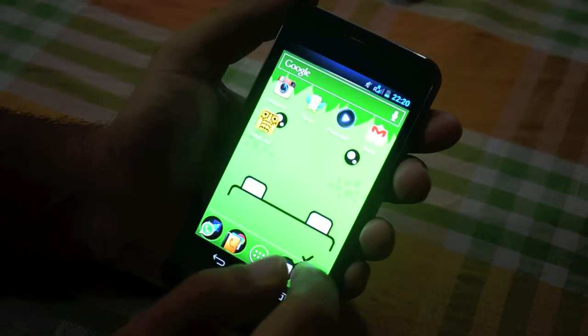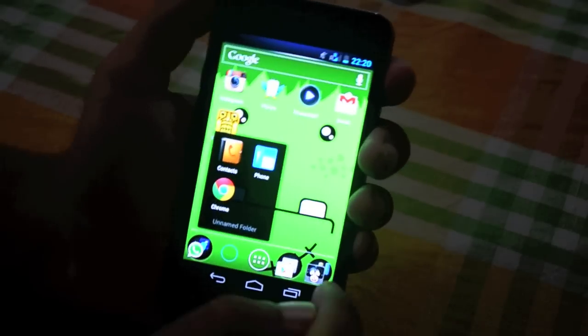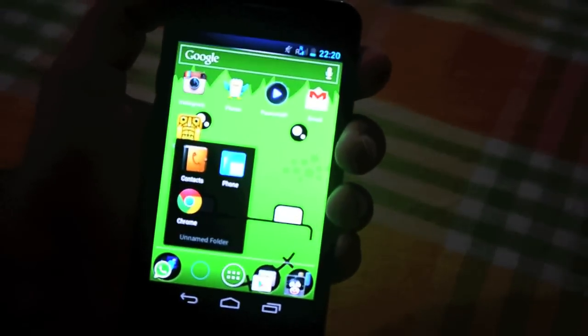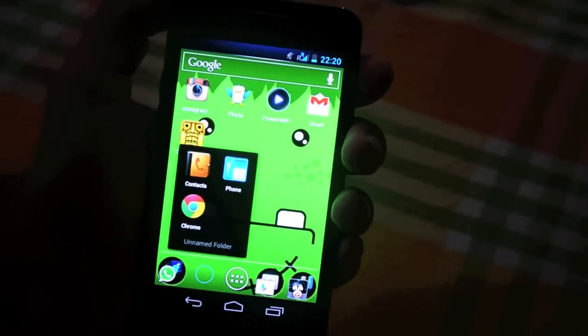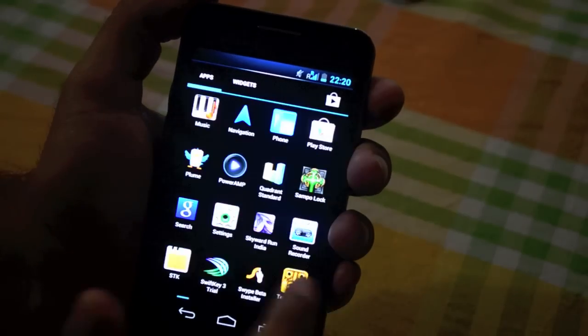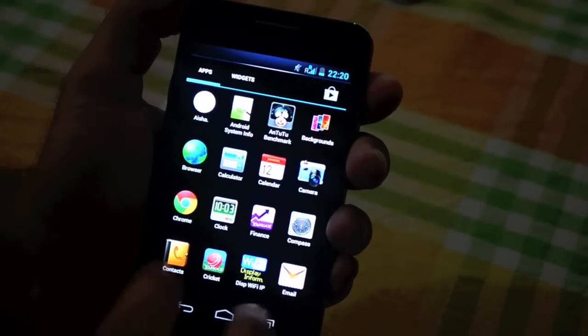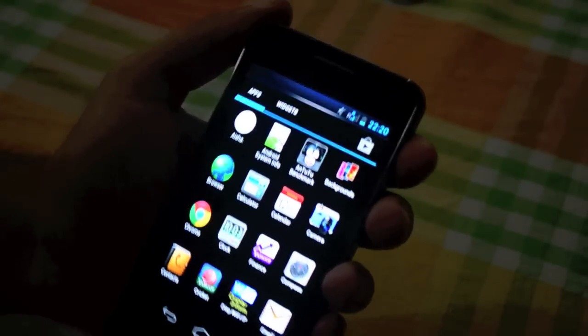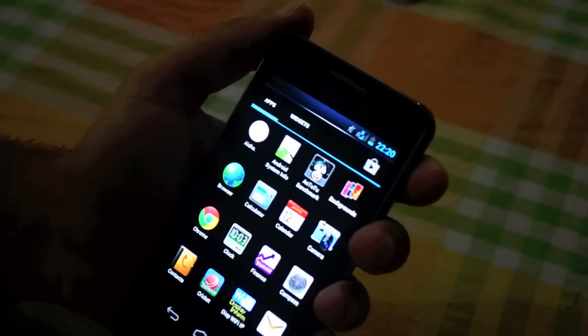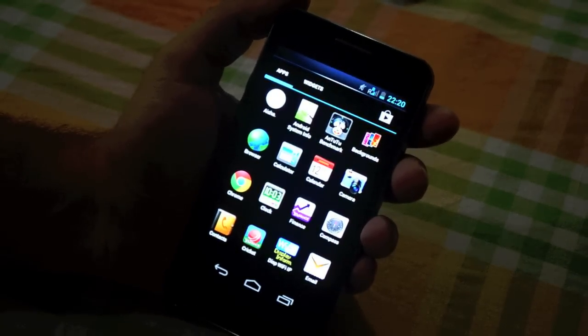Customizations are pretty minimal — basically just around the icons. For example, the contacts and phone icons have been customized, as have some others. There are a few pre-bundled apps as well, but overall Micromax has done well by not playing around with the core ICS experience much.